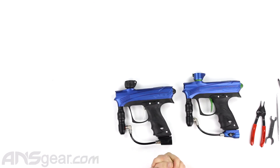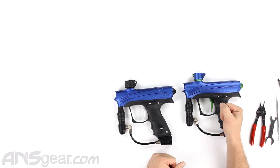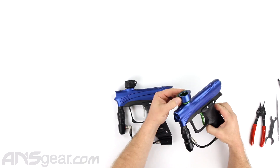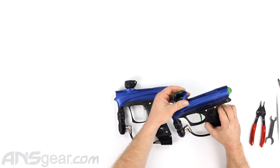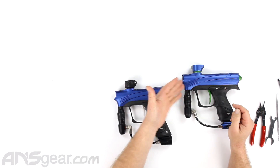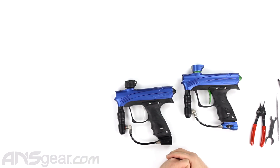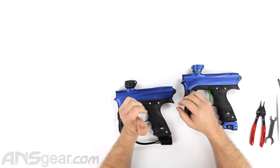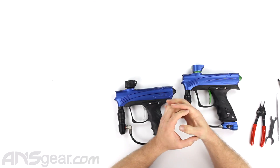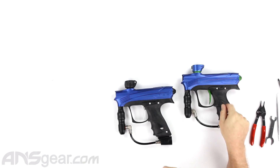This is a proto gun from Dye. The Rise and the Rise Max are almost identical to each other, but come with three different features that set them apart. The Rise Max has the all-metal clamping feed neck, a two-piece barrel rather than a one-piece barrel, and an on/off ASA where the Rise just has a normal screw-in ASA. So other than those three things, the guns are the same, and we're going to use the Max here to take apart.